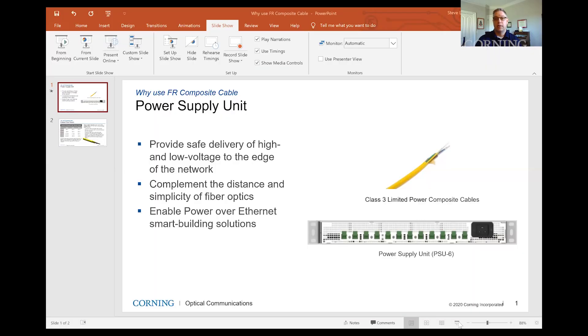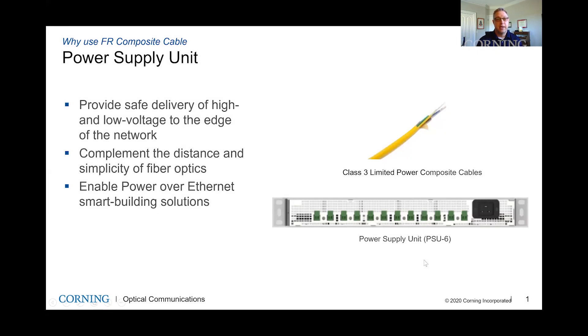I'm going to share my screen and talk about our power supply unit. The power supply unit that we have is pretty straightforward — it's a one rack unit type of power supply chassis. It comes with 12 ports right on the front. Each port is 100 watts, 57 volts DC out. You have the capability of adding hot swappable power supply modules that go into the back of the chassis, and you can always add those as needed based on the total amount of devices being powered.